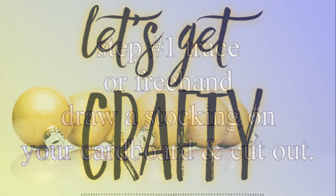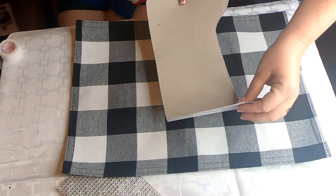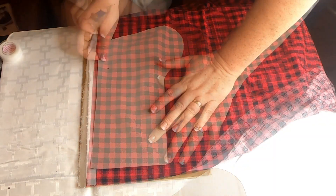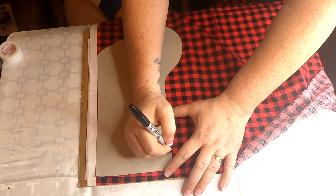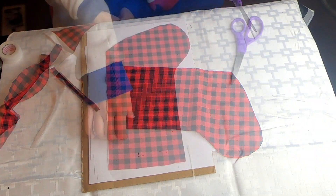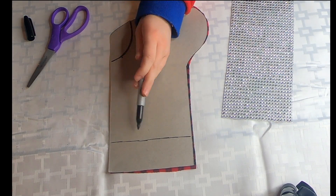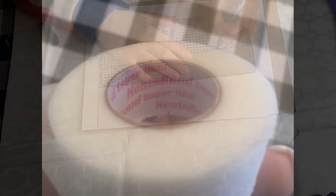The first thing we're going to do is trace or freehand draw a stocking onto your cardboard and then cut that out. It was a little bit long so we did have to trim it. Now we're going to take our material that we're going to make our stocking out of and trace this onto the material using a Sharpie marker, but you can also use that chalk writer. Then we're going to take our fusible web after we cut this out.